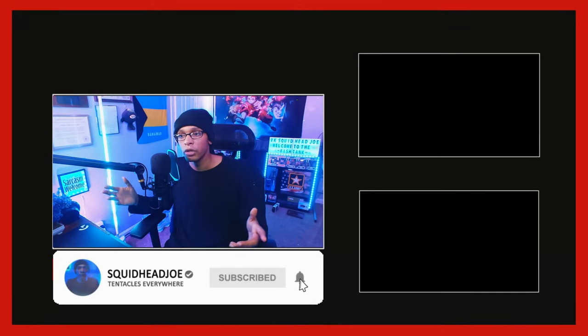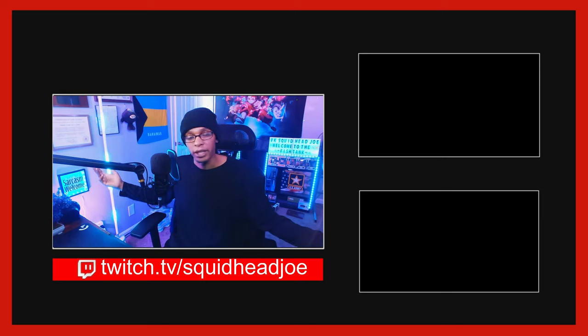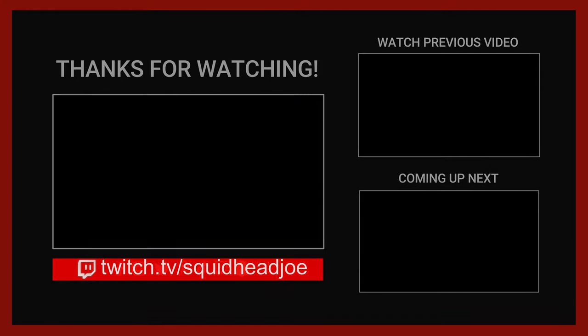That's going to do it for today's video. Leave a like if you enjoyed this kind of content, or a comment down below to let me know if I should keep doing videos like this. I'm thinking about doing a setup video for 2022 since I moved my office around — showing what I use, what equipment, maybe with links in the description. If you want to talk to me, leave a comment below or come by my Twitch channel at twitch.tv/squidheadjoe. Take care, god bless you and yours, deuces everybody.